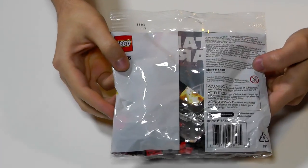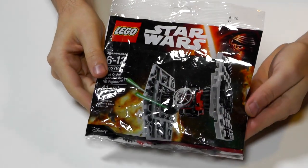Included is the not-so-micro-scale Special Forces TIE Fighter. I believe it measures 8 studs high. Alright, let's get this quick little build underway.